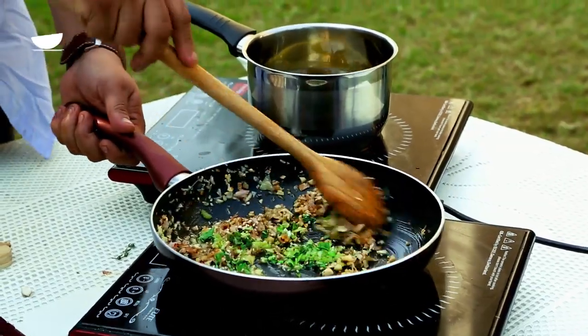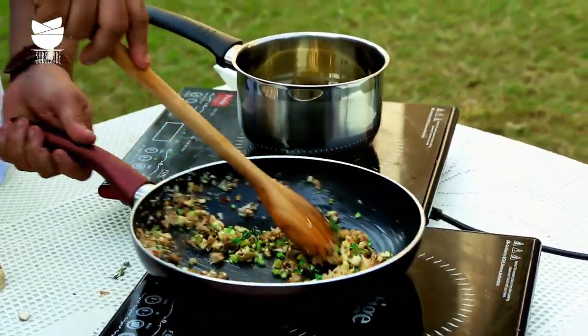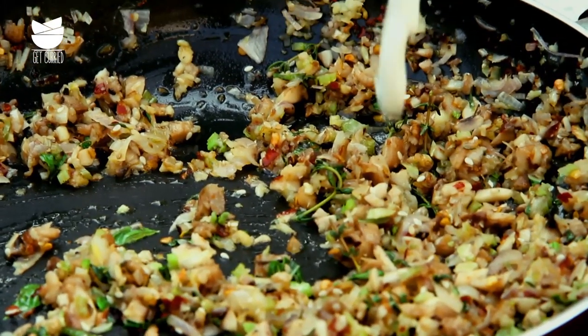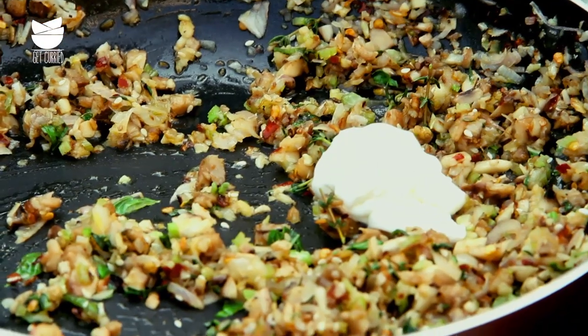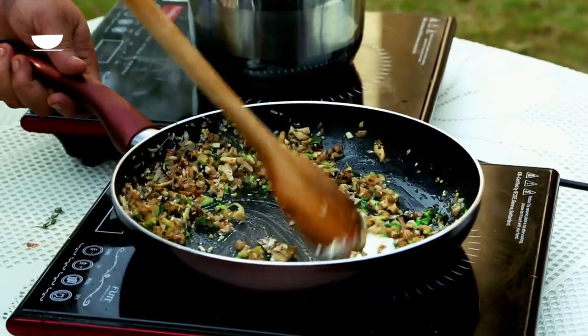You just have all this mixture coming together. Now there's one special thing I do with this — I'm going to open a packet of cream and add cream to it just to bind it. Just a hint of cream, not to make a creamy paste, but just to bind it.